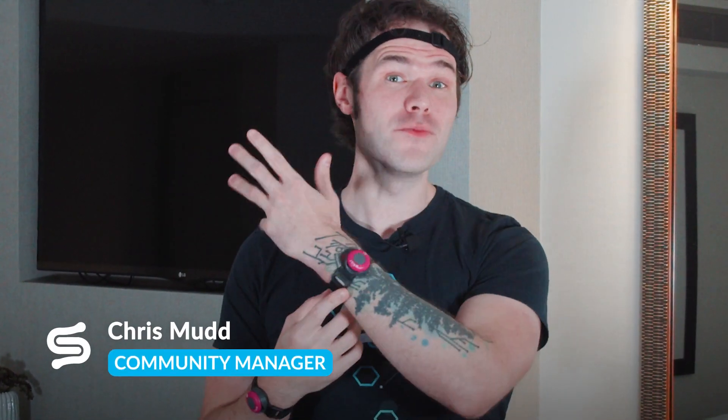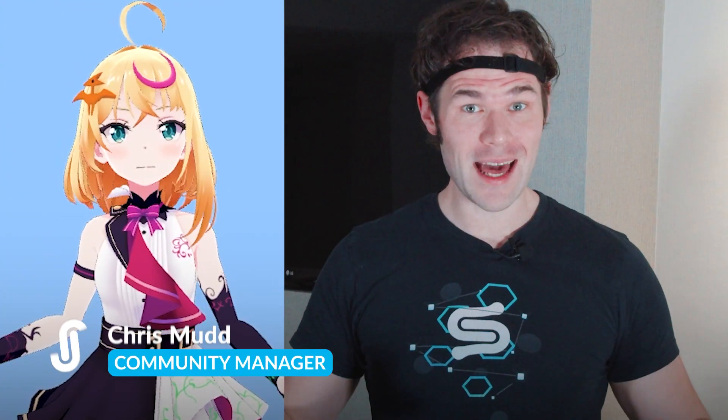Hey guys, this is Chris with Stretch Sense, playing around with the new Mokopi system. Mokopi's made a lot of noise in the market since its launch, which makes sense — they've made expressive motion capture the most accessible that it's ever been.